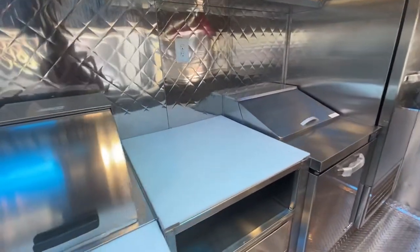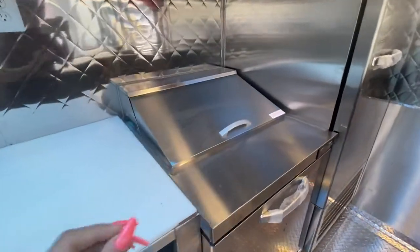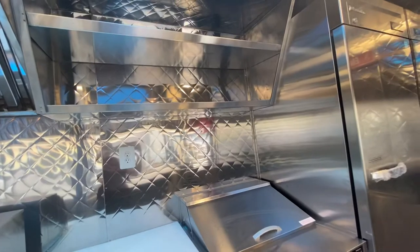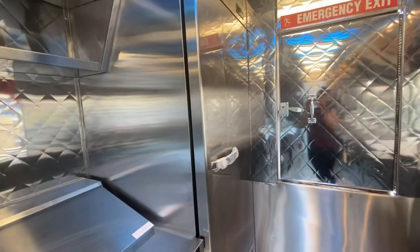Followed by a prep area and the refrigerated salad bar. On top of that we have a little bit more storage room, and we have the commercial refrigerator on this side.